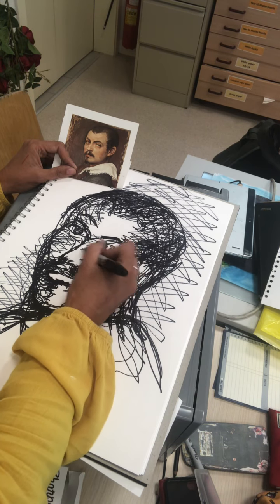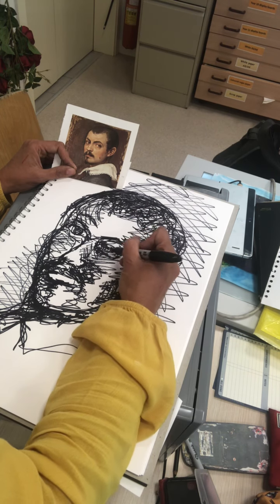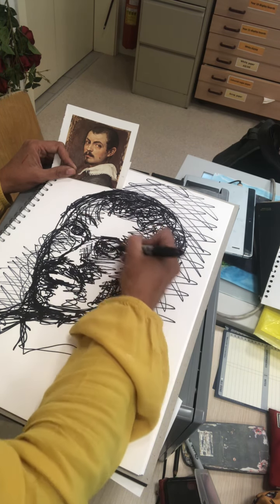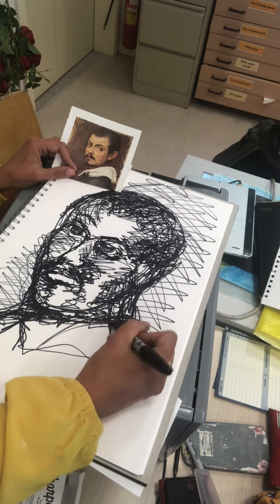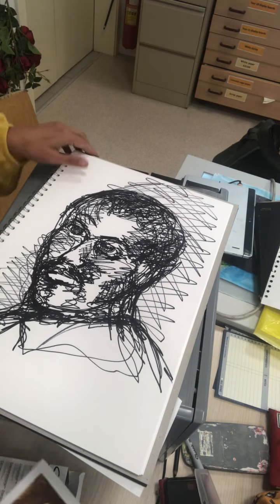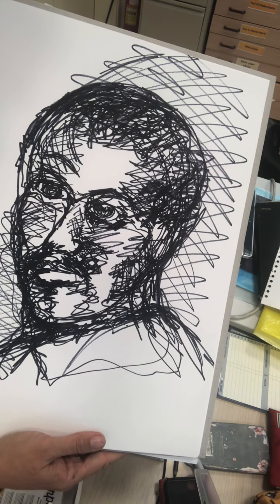Sometimes, with all bits of artwork, it's also knowing where to stop. So that's my Giacometti style drawing — I would like you to have a go at doing that today.